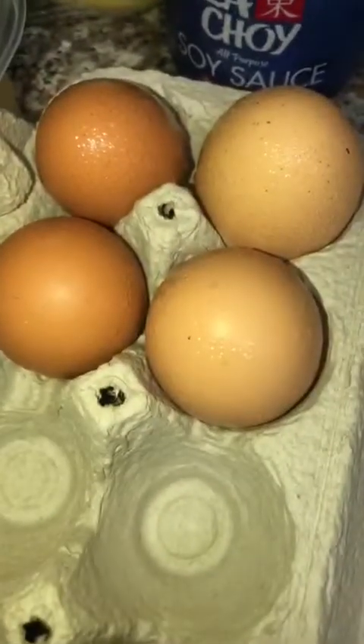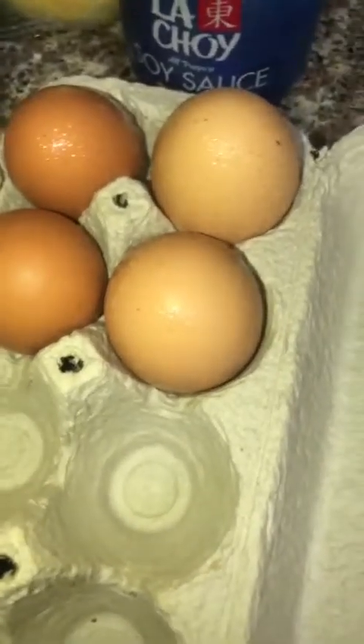Hey everybody, so in this episode of Cooking with Kishnah we're going to be making conch fried rice. Are you ready? Okay, let's get started. You will need egg, soy sauce, conch of course as the main ingredient, sweet pepper, onions, pre-cooked rice, salted butter, cayenne pepper, complete seasoning, and you can use iodine salt.